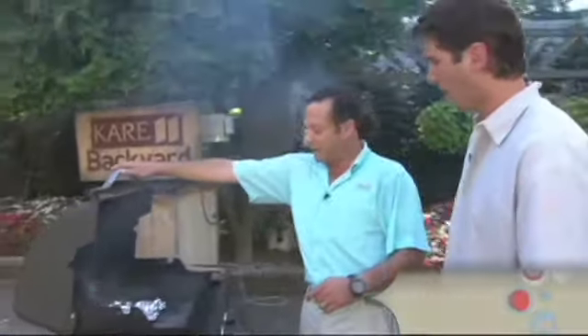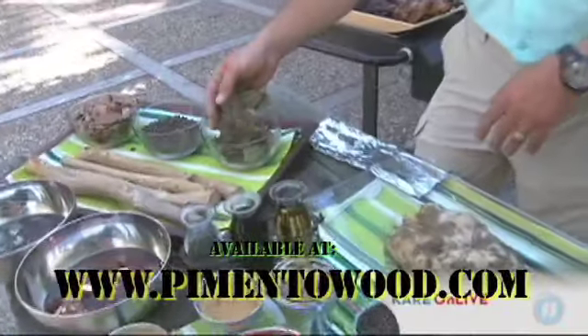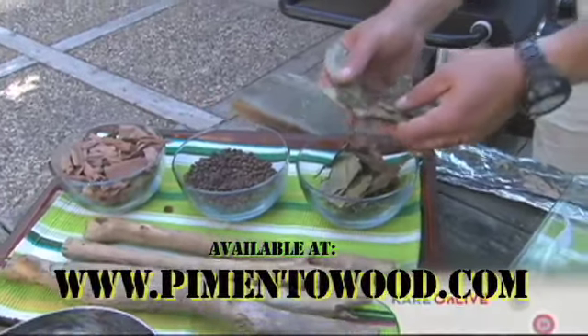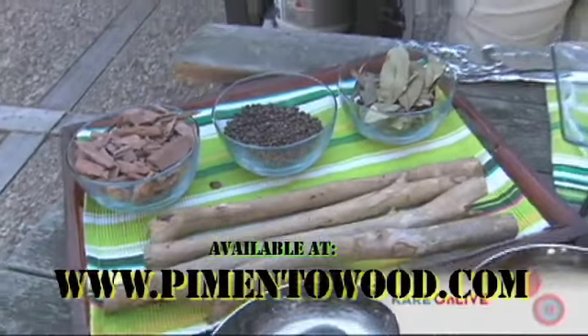They're smoking — smoking up really well. That's what creates the smoke. People are familiar with smoke chips, but the rest of this is where we differ. The pimento leaves — these are dried leaves and you can find them on the internet if you look up pimento wood. You soak these leaves and make a bed; they steam on the grill. Then you use the sticks as a grate on top of the leaves — it's kind of like plank grilling.